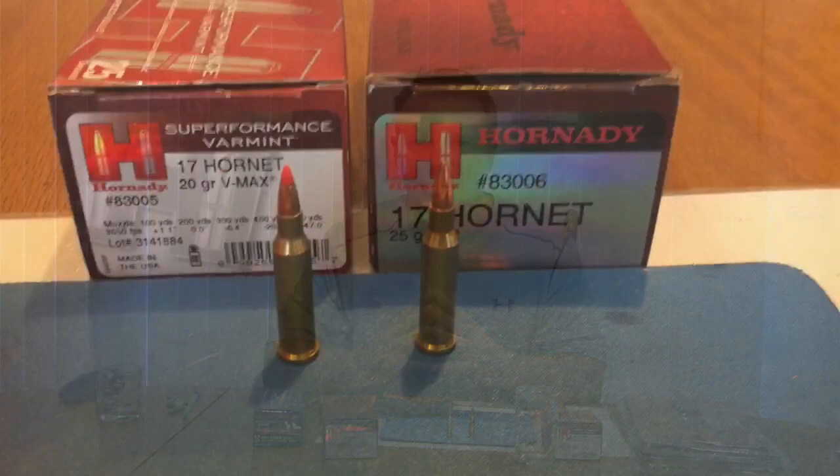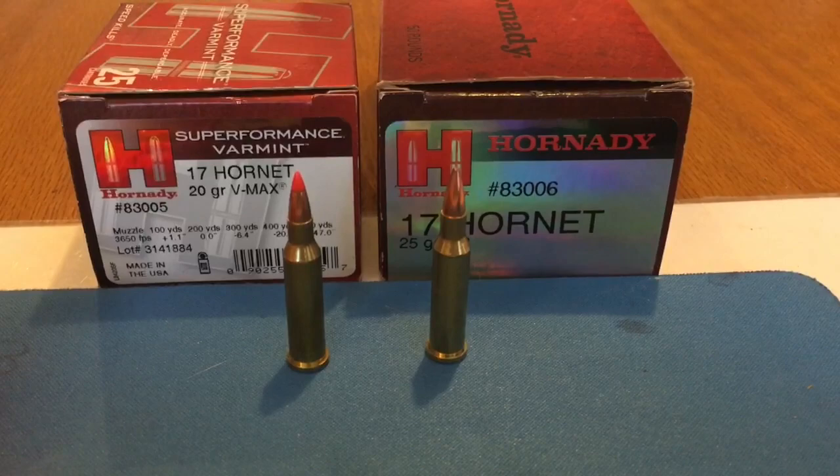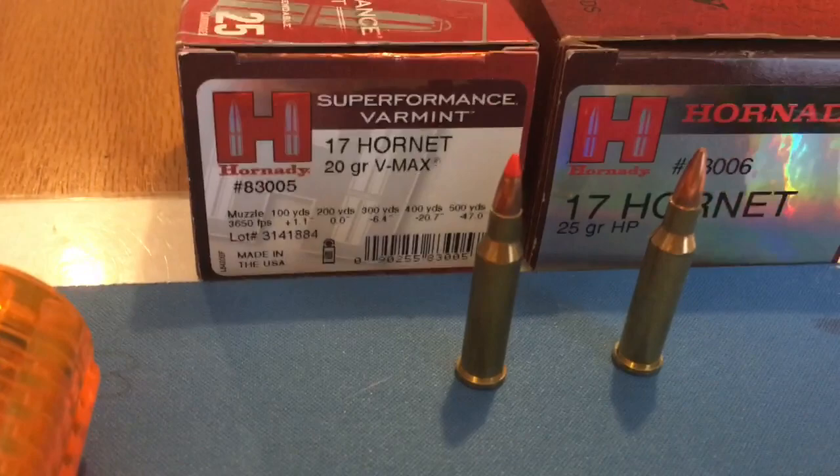What we're looking at is a side-by-side comparison of the 17 Hornet — 20 grain on my left and 25 grain on the right. It is a ballistic tip Hornady Super Performance on the left, and on the right, also by Hornady, this is their 25 grain hollow point.